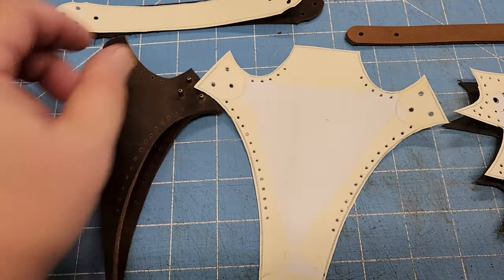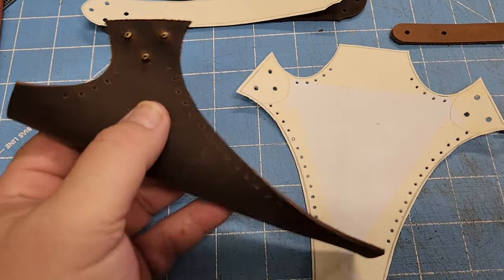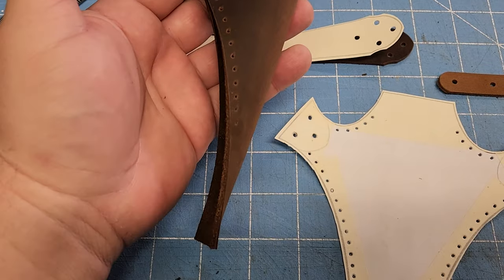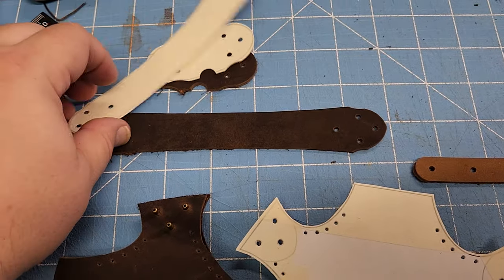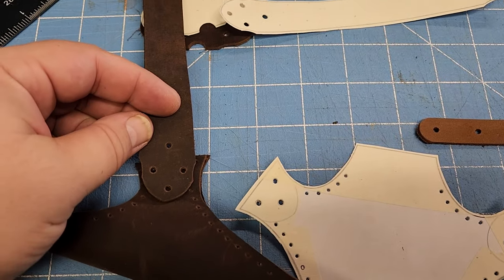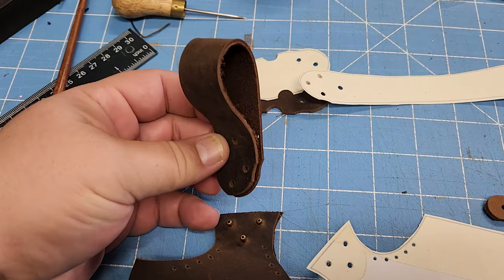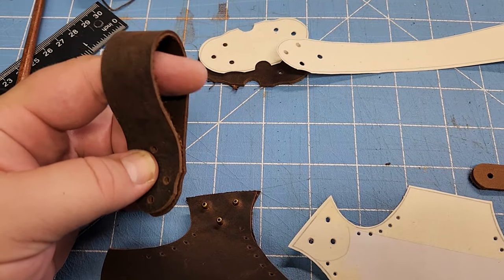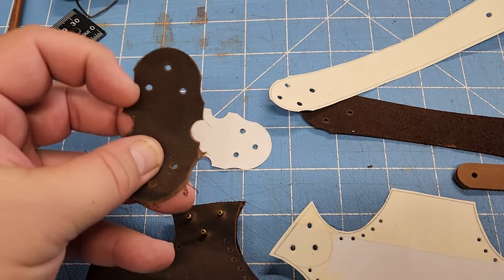I created a couple of different versions. This one is fairly simple — I have some rivets here holding it in place. The pattern includes a couple of different versions and ways to use it. This one you put the rivets through here and it's going to hang from a belt — the belt goes through here.